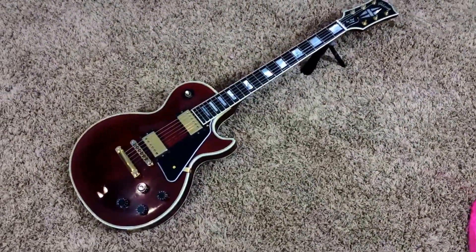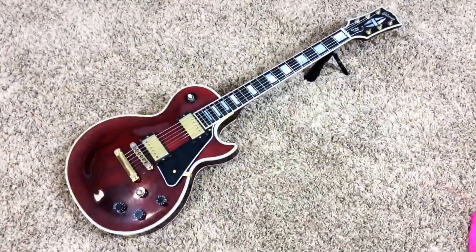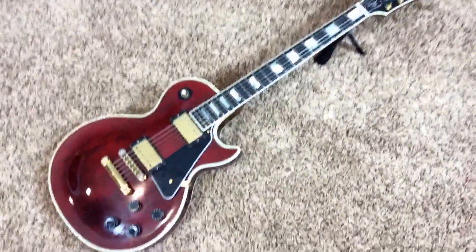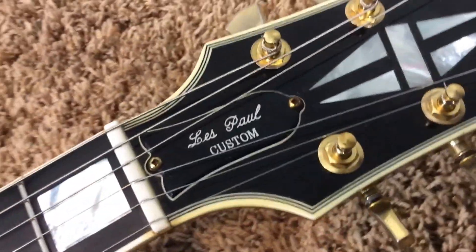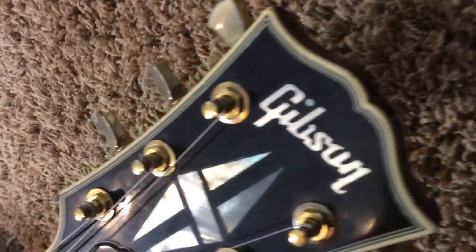Once again, very nice wine red. It's appearing very dark, but now it appears the color that it actually is. As I said, it is a player's edition. It has lots of scratches here and there. I'll just clean this up a little bit.